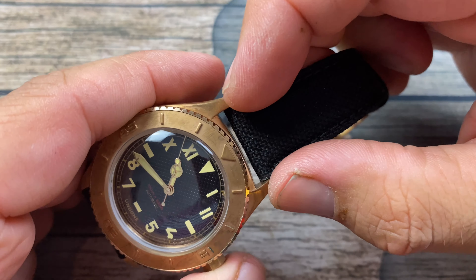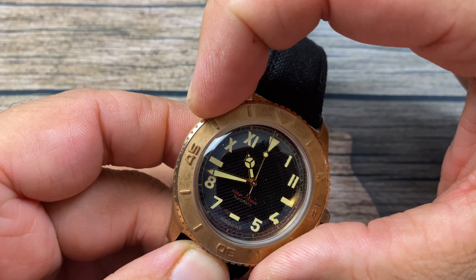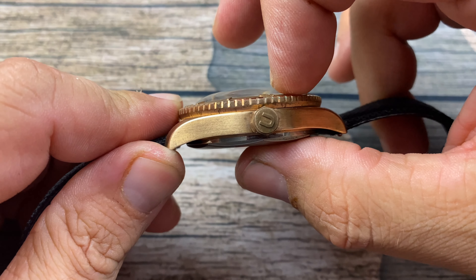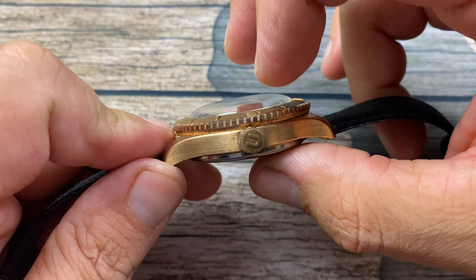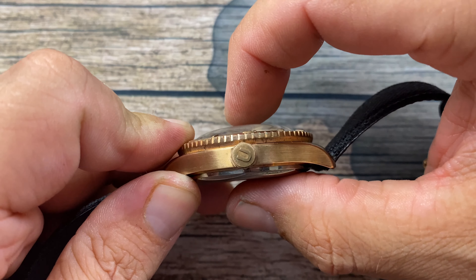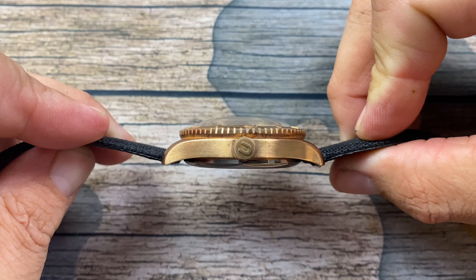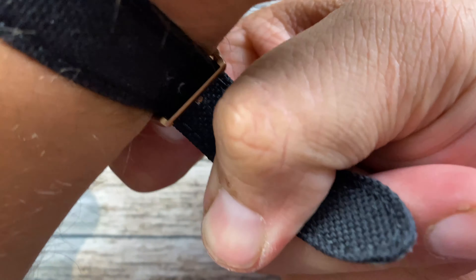We do have 20-millimeter lug width, a 40-millimeter case diameter, and we're looking at 48 millimeters lug-to-lug. Our width is 15 millimeters, and a lot of that — it doesn't look as thick as 15 millimeters, but this domed acrylic crystal is really adding that depth, and the exhibition case back adds a little bit as well, even though it doesn't appear to be that thick. I do have a 7-inch wrist, and I went with the Kodura fabric strap.